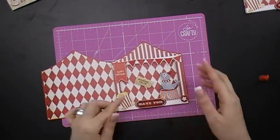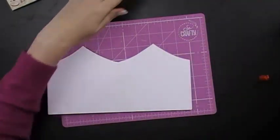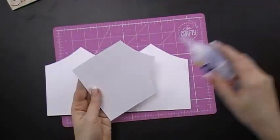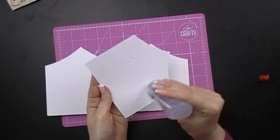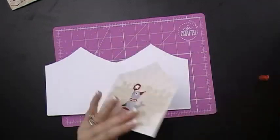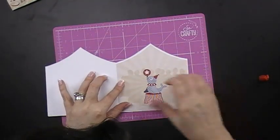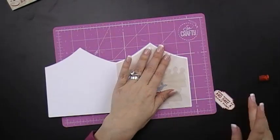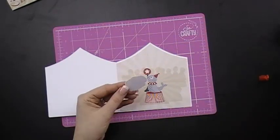We mustn't forget the inside! I have the insert and it's to scale again. Just put some adhesive on like so and stick it in the centre. I have a little message that says 'step right up and have a great time' and that's going to sit in the centre.